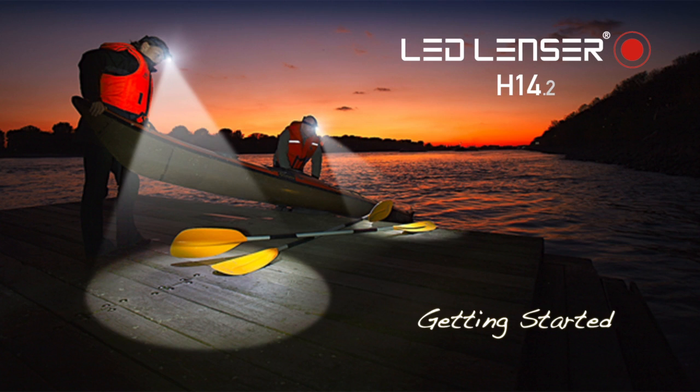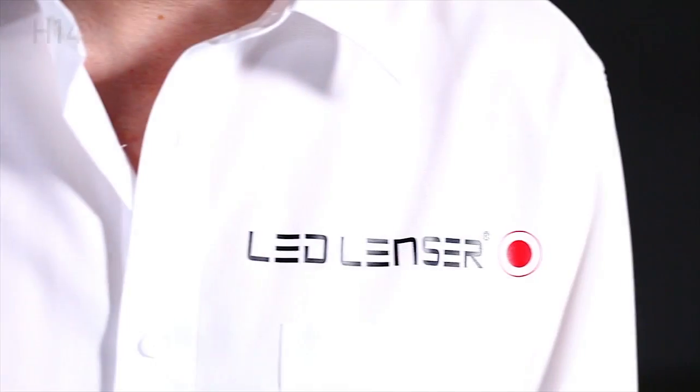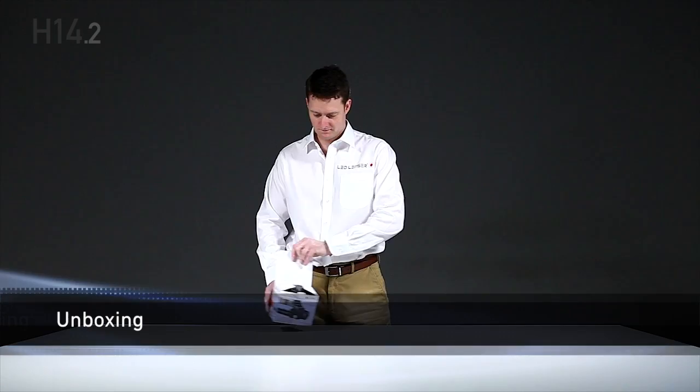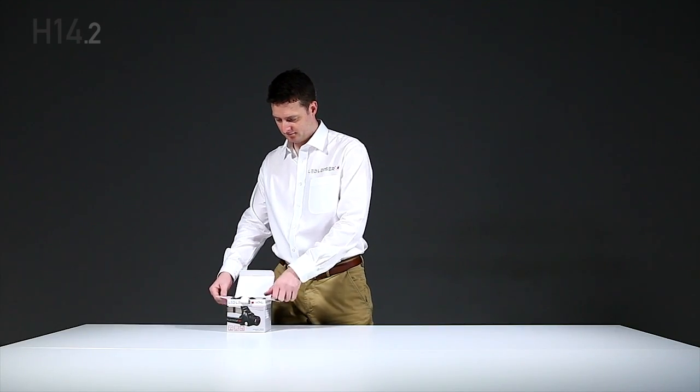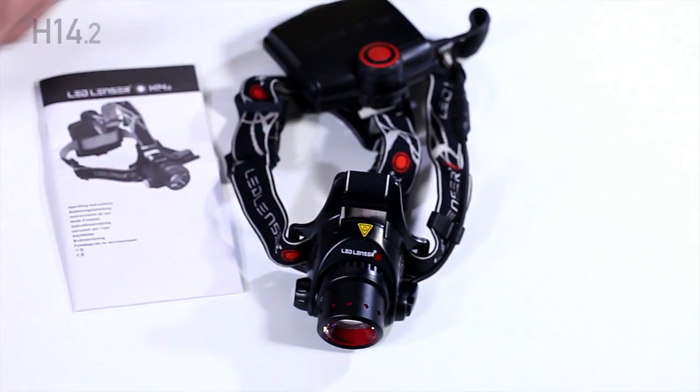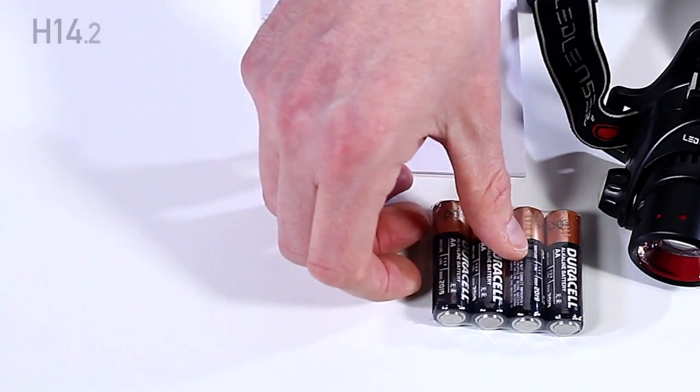Congratulations on your purchase of the LED Lenser H14.2 headlamp. This video will help you get the most out of this amazing product. In the box you'll find a headlamp, instructions, and four AA alkaline batteries.